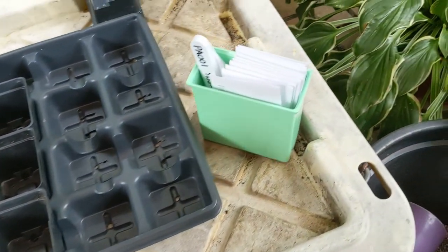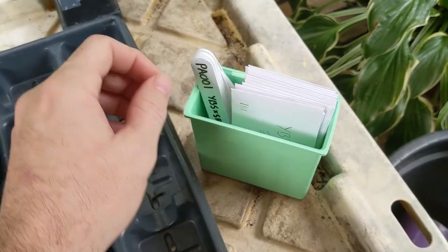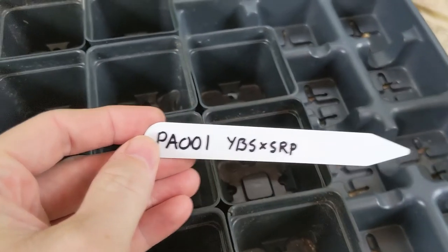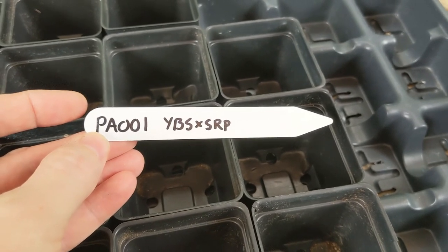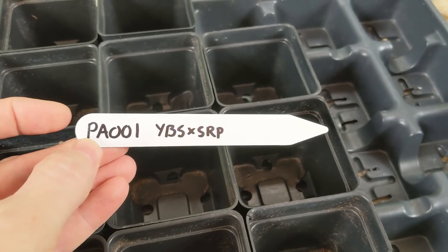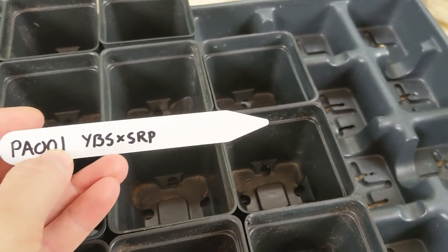I've also got my seeds. These are my packets of seeds — this is a YBS by SRP, Yellow Brazilian Starfish by Sugar Rush Peach. I've got the labels pre-made for all these. You can see YBS by SRP, the cross, and I've also included a five-character code. The P stands for pepper, A stands for the year — A being 2021 — and 001 is the cross, YBS by SRP.